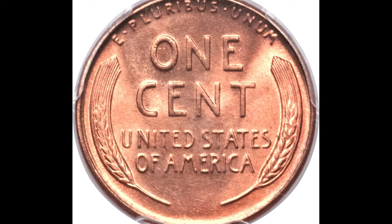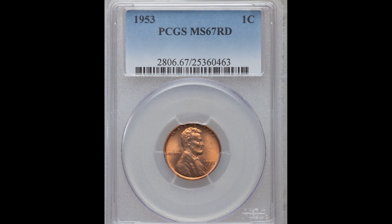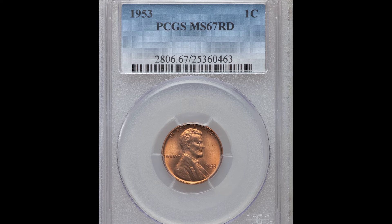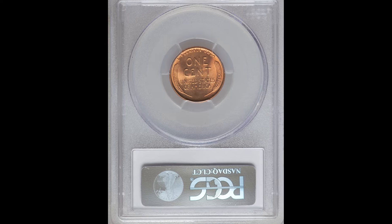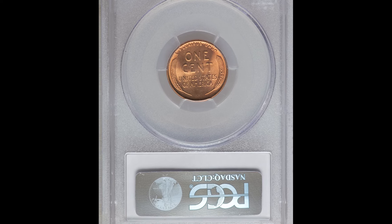If you have a coin like this, make sure there's no mint mark below the date and see if the grade is very high. If you want to know more about coin handling, coin grading, and other coin and currency tips, pick up our completely free coin ebook down below. You won't want to miss that, and we'll see you in the next video.